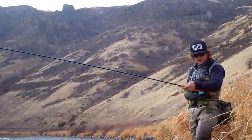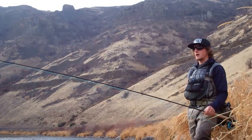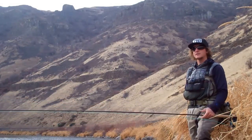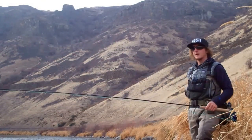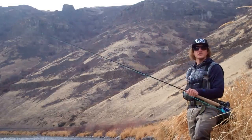I have it lined with a 375 grain Skagit Max Short from Rio. I chose that head on this rod because I love Skagit style casting, I'm often throwing heavy tips, weighted flies, and in tight quarters. Right now I'm on a high steep bank and I have a mo-tip — it's 10 feet of T8 — and a weighted articulated streamer.